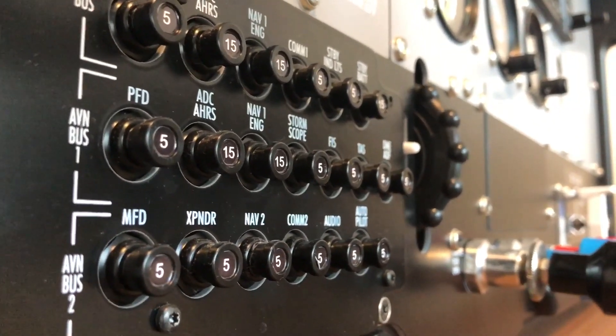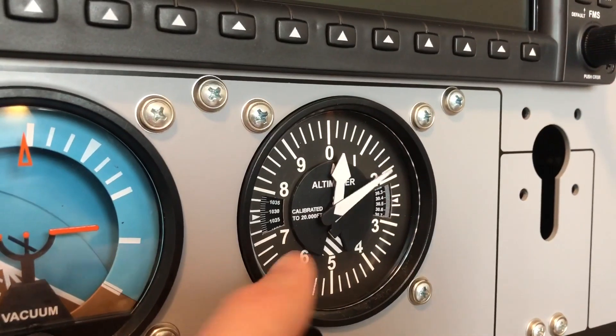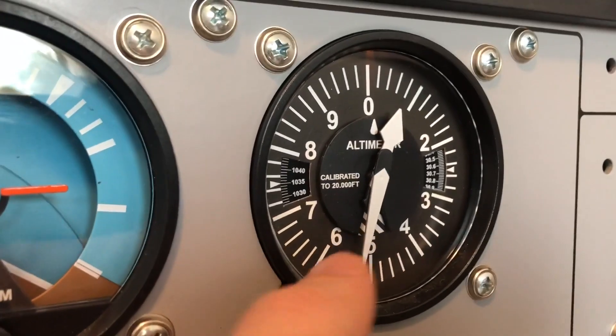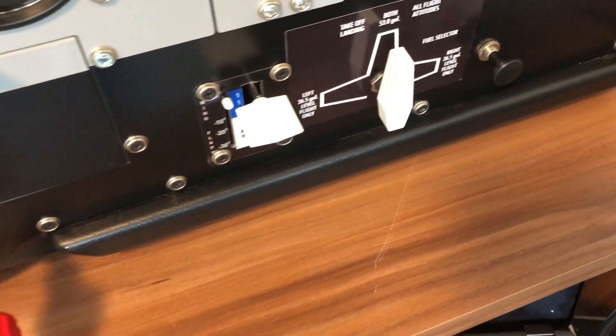Last thing to mention was the fast and great support from TRC that I received even showing up with a pre-owned panel. Without them I would have had more issues setting it up — they are really helpful. This is something that counts when you go for such an investment.